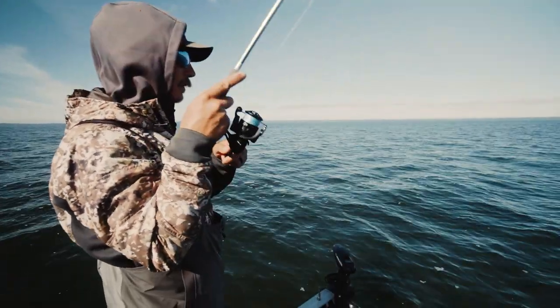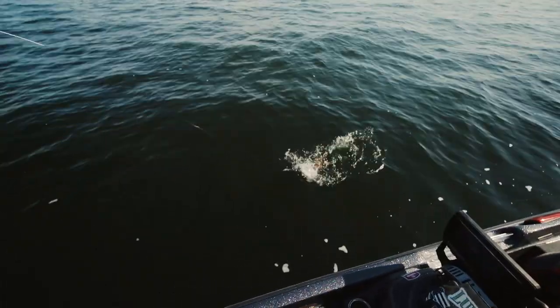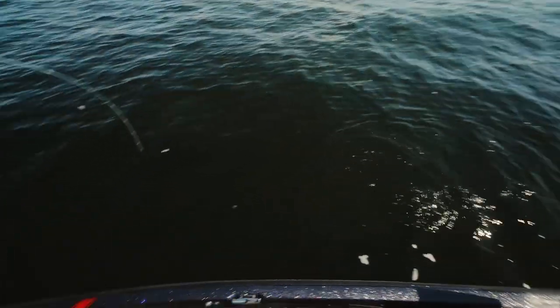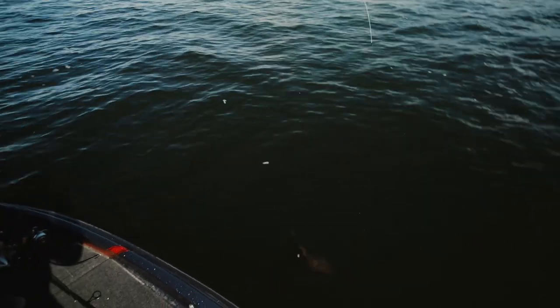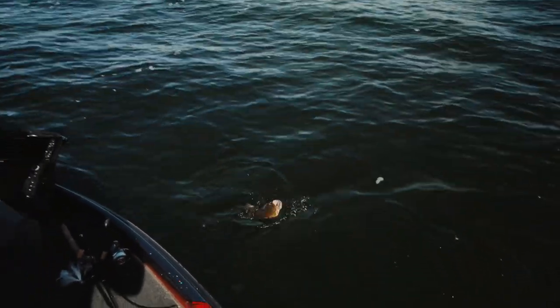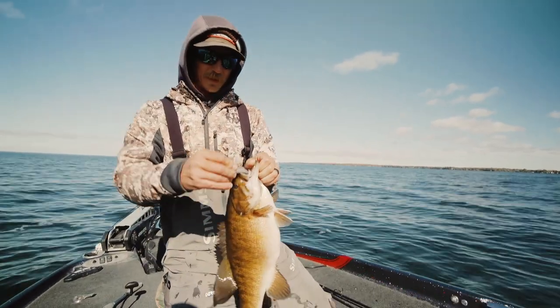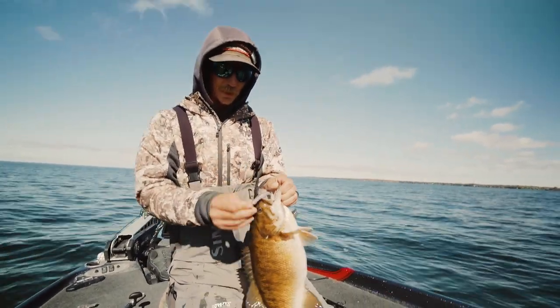That's a pretty good fish too. The size of the head and the size of the hook are the two biggest keys to finesse swimbait fishing. My setup pretty much stays exactly the same. That's a fat one — geez, maybe close to four pounds with all that he's got in there.